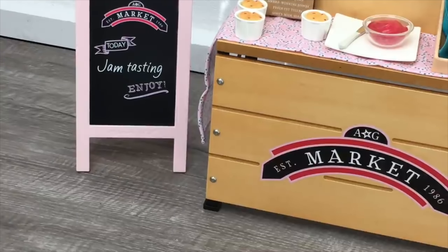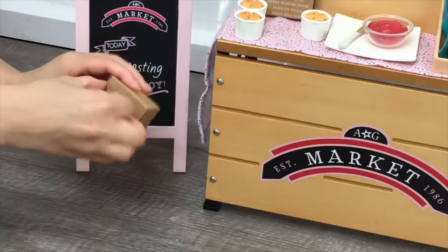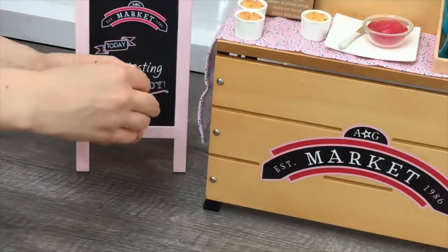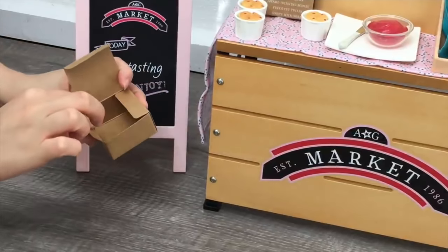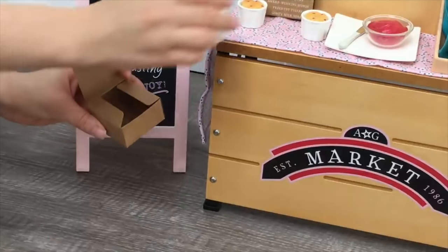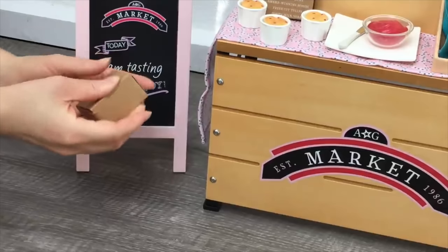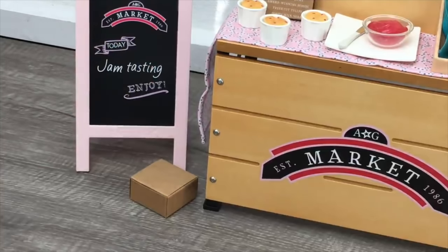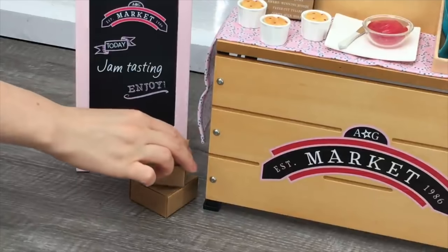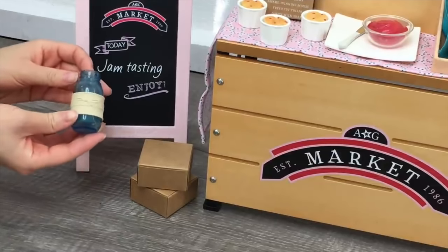One thing I noticed about the set is that a lot of the packaging uses paper materials. There are two paper boxes that actually open and close — really great if someone wants to take the scones or soap home. I'll stack the second one on top; they're both identical. I really like how you can open and close them — it makes it more realistic rather than having everything stuck down.